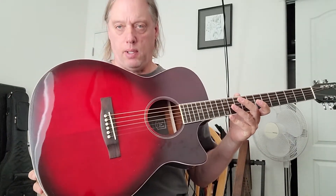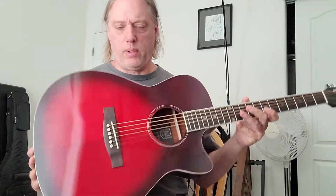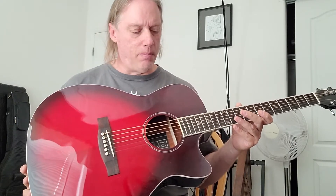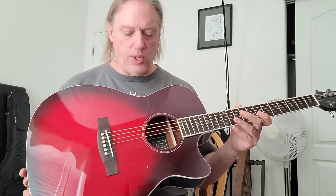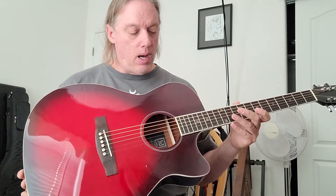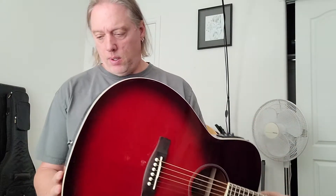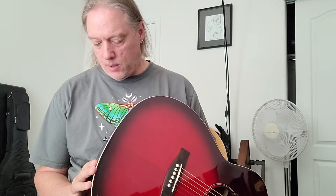A nice concert or auditorium style guitar. This is a weird company in some ways because the prices on Amazon fluctuate madly. You can buy these for as little as $180-$200 and then they gradually creep up to what I presume is the full MSRP price, which is around $350, even towards $400.